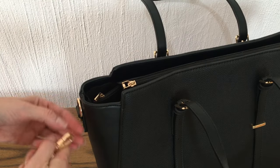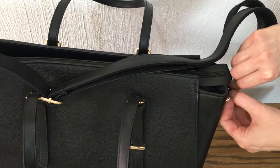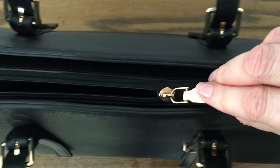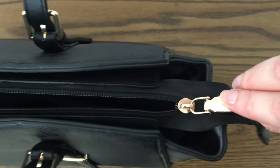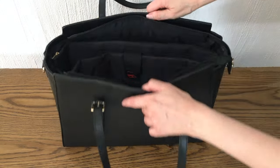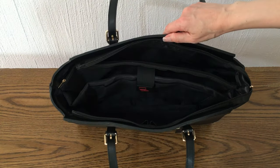What I needed this for is for my 15-inch laptop. It has a zipper that's really well done — it's really easy to open and close. And this is the inside of it; the camera doesn't do it justice as to how huge this is.